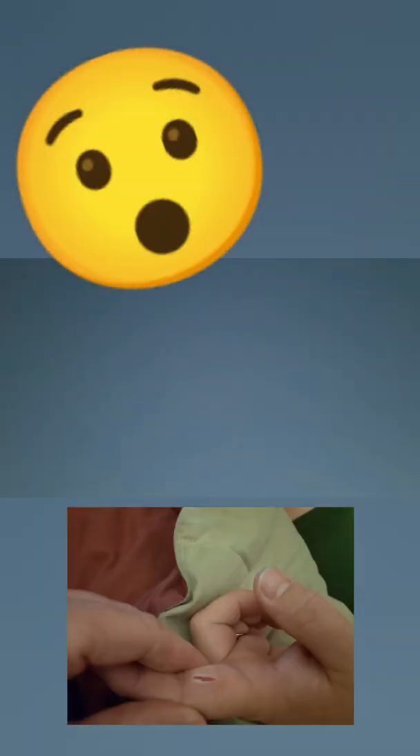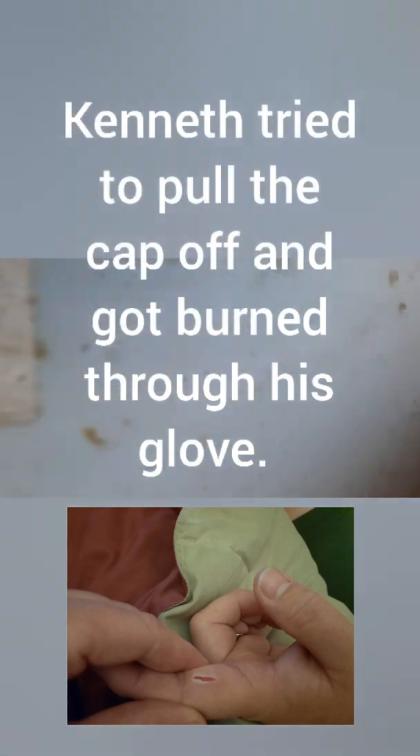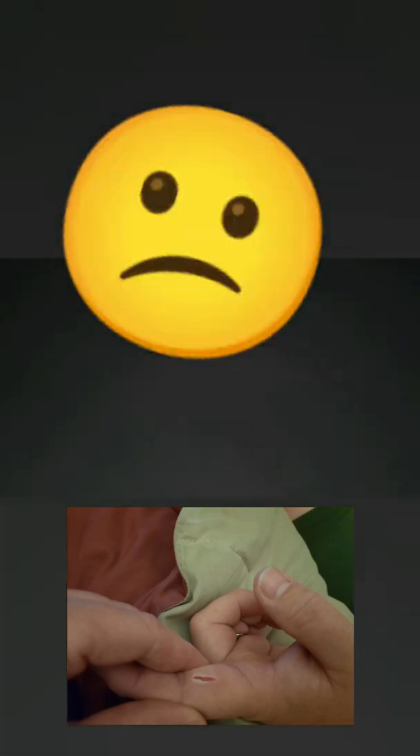Oh — burned myself. Are you okay? No, I burned my fingers. I need a pair of pliers apparently to get that off and I didn't think about that. I'm turning it off. I don't know how bad I burned it.